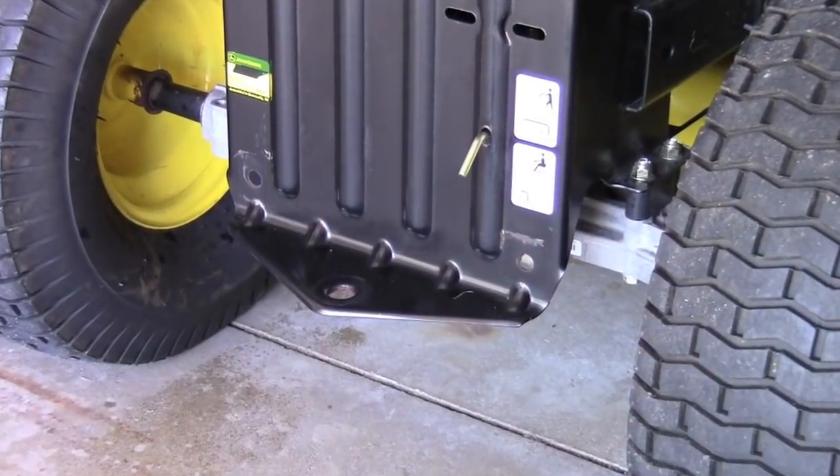On the back framing material of all lawn and garden tractors, you will frequently find existing holes which are often intended to be used for accessories such as a grass collection system. In many cases, these holes can be used for the installation of the Checkmate striping roller.